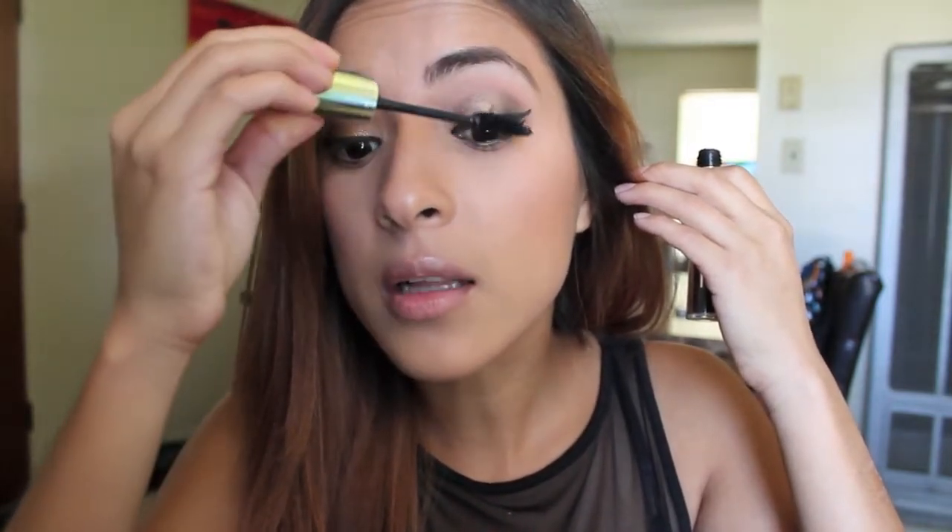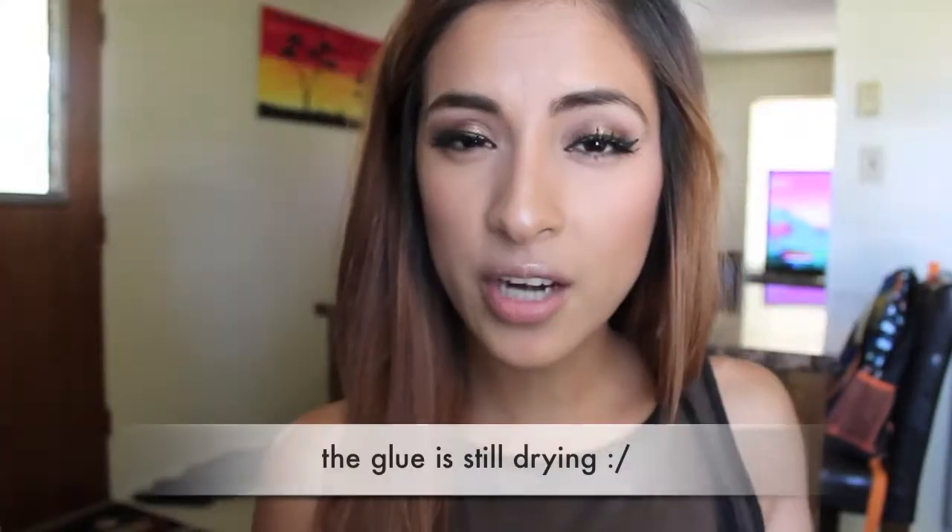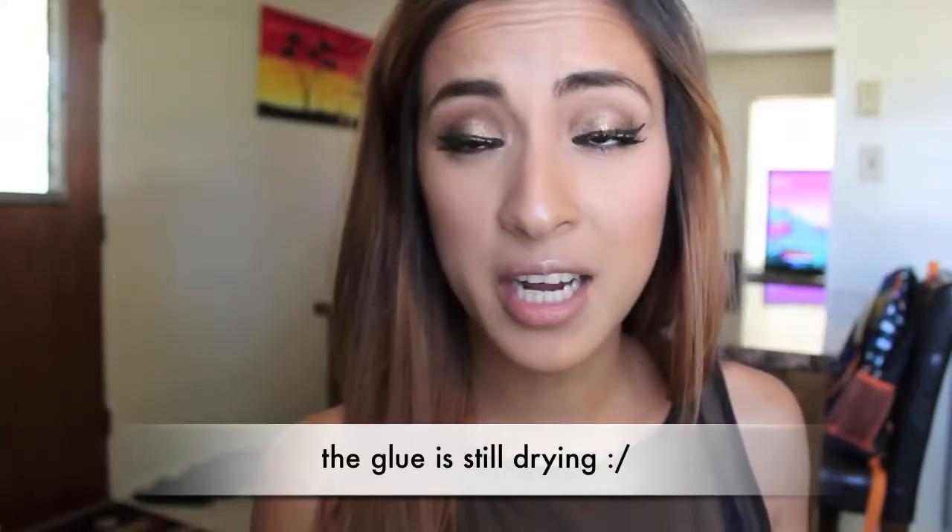Now that I'm done applying my false lashes — I was going to show you guys a clip but it was honestly horrific. I've only put lashes on like two times since I started doing makeup, which is kind of insane. I know you have to wait for the glue to get all sticky and tacky, but without practice it's still a challenge. I ended up doing it though, yay for me!